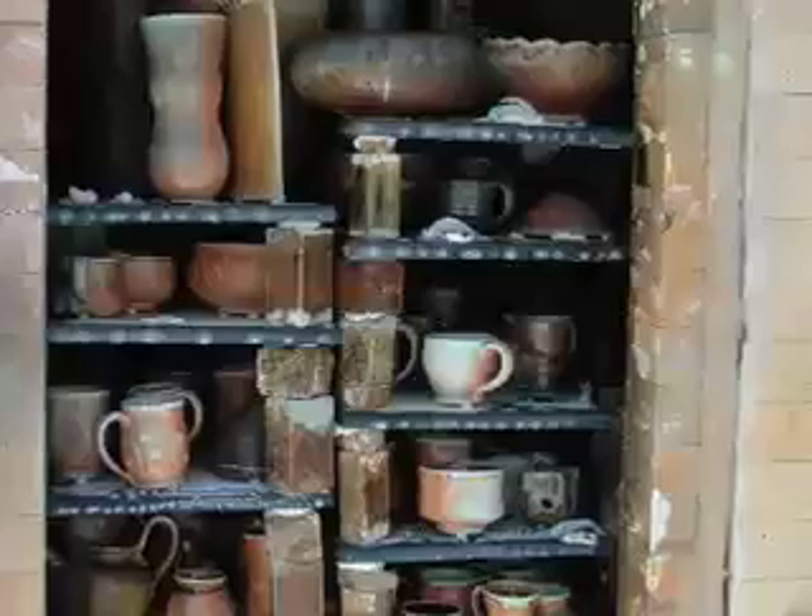Then you can see the soda build up on the shelves as well and the cones are all the way over. Fired to cone 11, and this is actually peeking through the kiln, into the kiln, when the door was still up. You can see the cones have gone over there and there's some Ed Thompson's piece there in front.